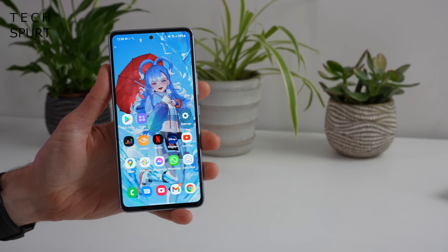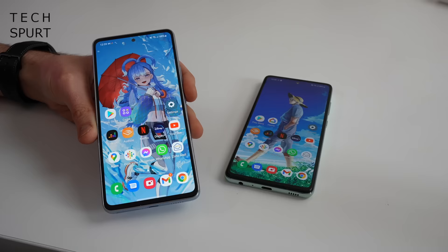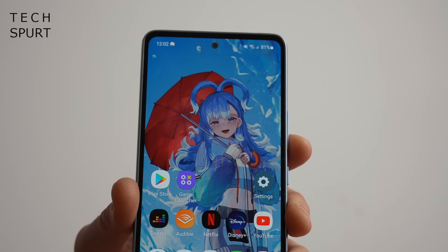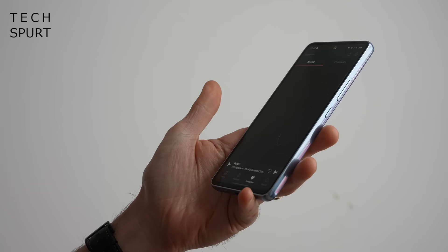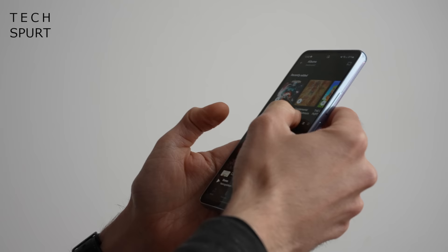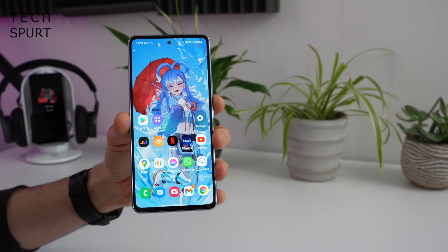So the Samsung Galaxy A53 5G all set up and ready for action. As far as the design goes, it does look remarkably similar to last year's A52s 5G. It's a 6.5-inch smartphone again with reasonably slender bezels surrounding that display and the Infinity-O selfie orifice up top. It is a completely flat display again, with what Samsung reckons is quite a skinny build — though it does look quite chunky, probably not helped by the reasonably flat edges.